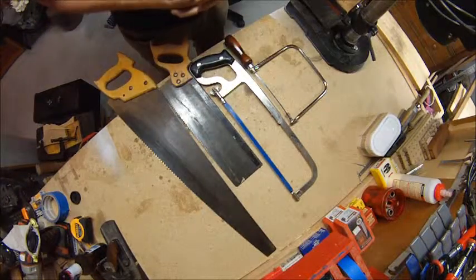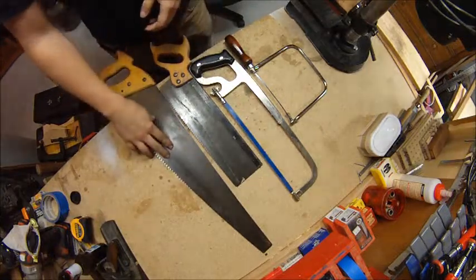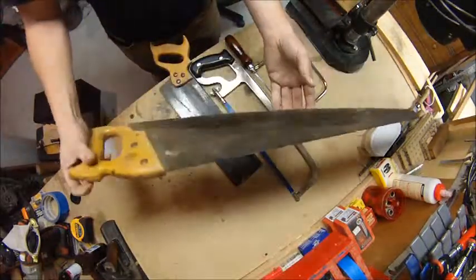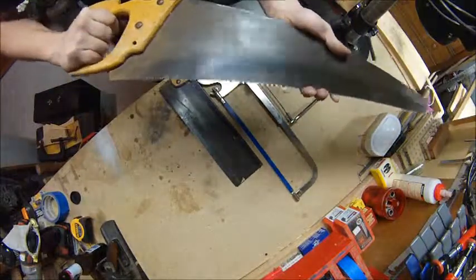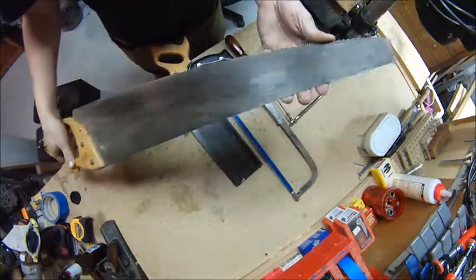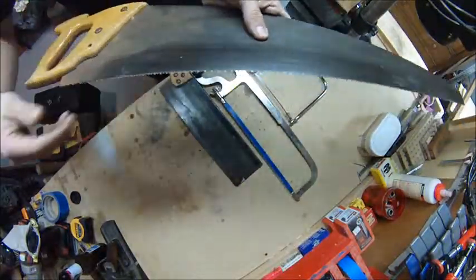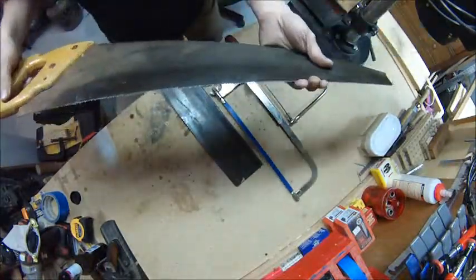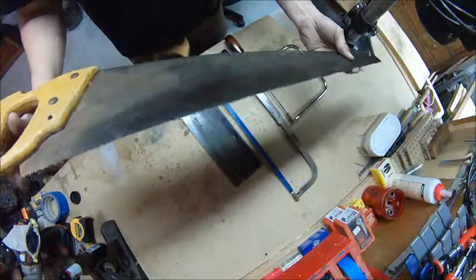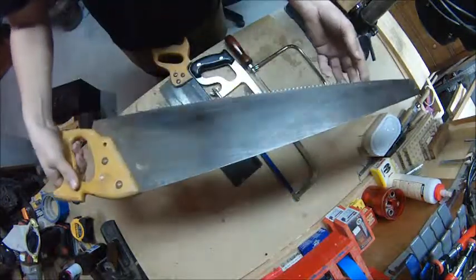We're going to start on basic hand saws today. The first one is just a normal crosscut wood saw — you can pick these up at a garage sale for super cheap. When buying used, look at how the teeth are: make sure they're not dinged up, missing teeth, or anything like that. Even if it's a little rusty you can clean it up. It'll usually do you pretty good for cutting bigger things.